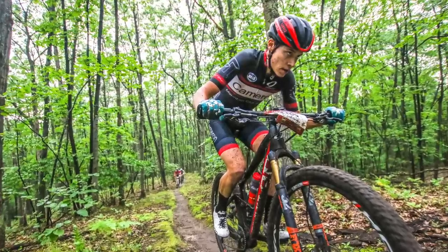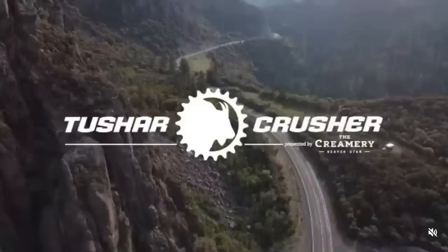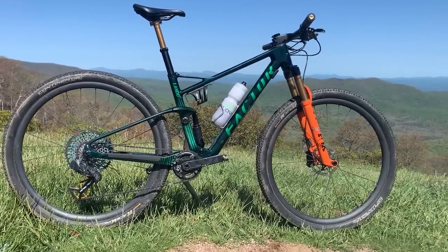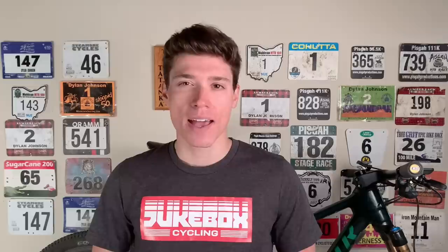Though I would probably consider myself a gravel racer at this point, my roots are very much in mountain biking, specifically ultra endurance mountain biking, and I still include mountain bike races on my schedule here and there. This year, my big goal is the Lifetime Grand Prix, which includes three gravel races and three mountain bike races. So having a fast mountain bike and continuing to work on my mountain bike skills is obviously still important to me. This is the bike that I used at the first Lifetime GP race at Sea Otter, and I also recently took my first win of the season on it at the Cohutta 100. So far, I'm thoroughly impressed.